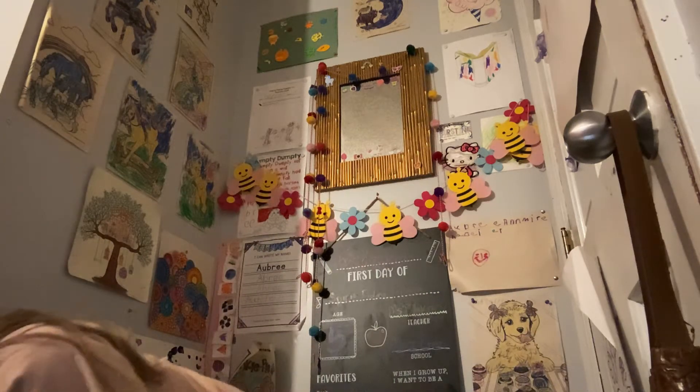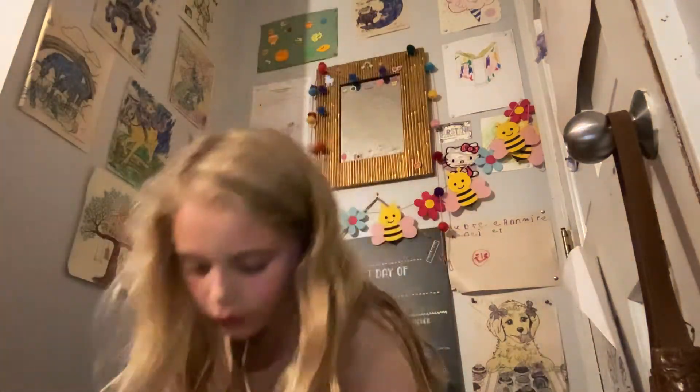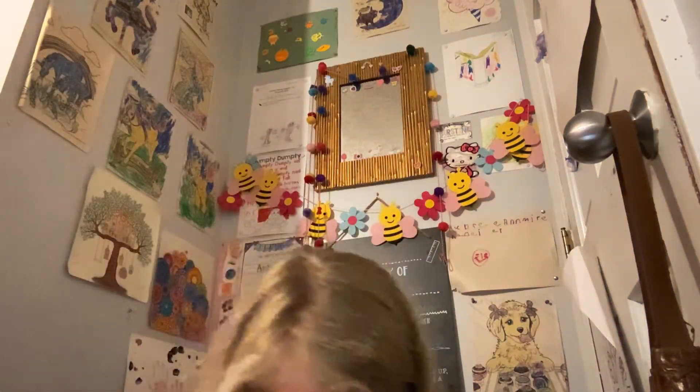Now we're gonna leave out — I'm gonna take my colored pencils. I'm gonna put these in the little pouch.